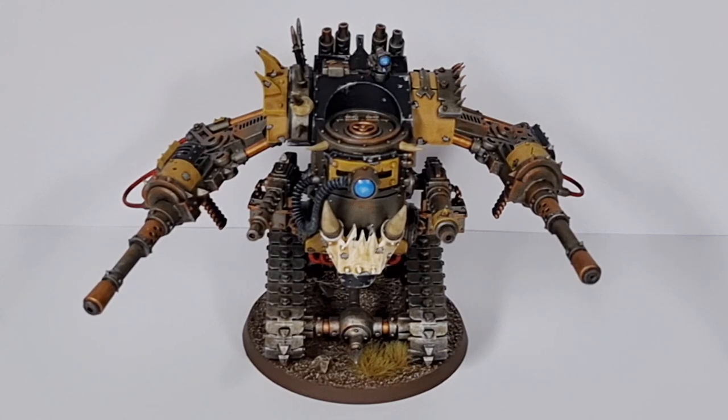The idea of doing a Dakka Dread is something that's always appealed to me. With the new codex — it's not really new now, it's been out for a bloody long time — we now have the option to swap out all the dread claws for ranged weapons. And as a Bad Moon, that just appeals to me. The idea of having a dread loaded with nothing but Dakka — how could any Bad Moon refuse such an offer?